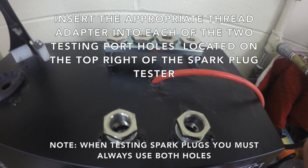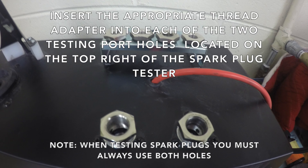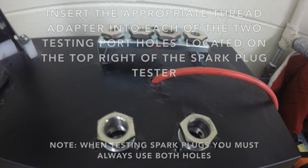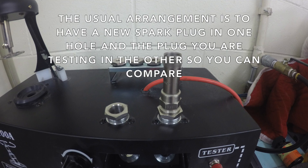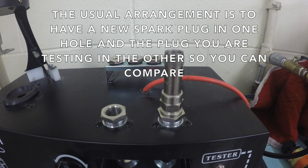Insert the appropriate thread adapter into each of the two testing port holes located on the top right of the spark plug tester. When testing spark plugs you must always use both holes. The usual arrangement is to have a new spark plug in one hole and the plug you are testing in the other, so you can compare the two.